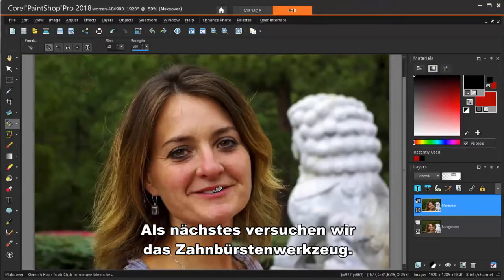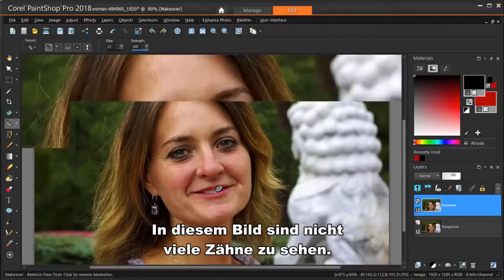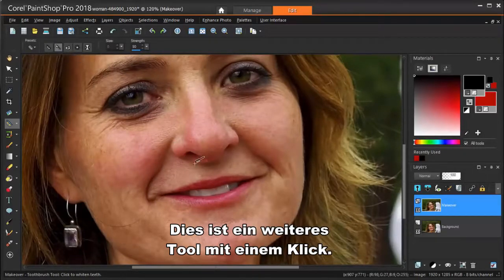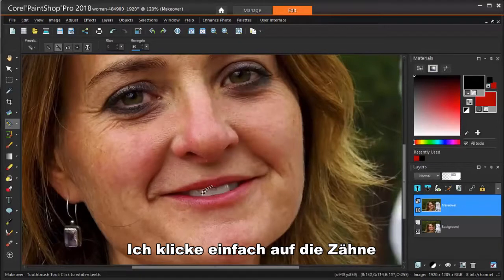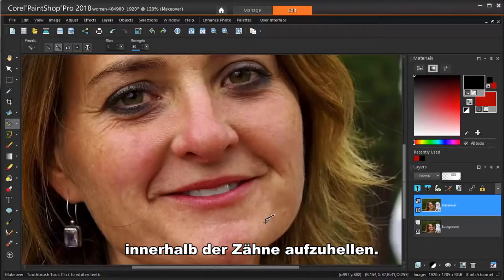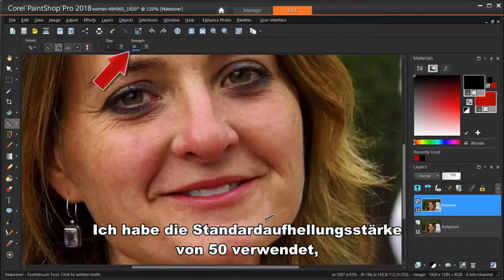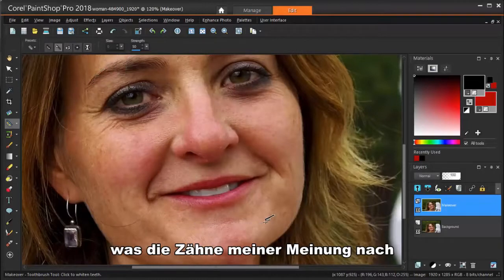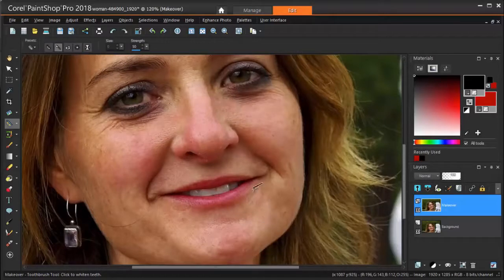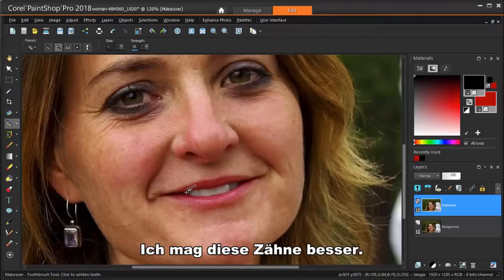Next, let's try the Toothbrush tool. There aren't a lot of teeth showing in this picture, so I'll zoom in to get the best view. This is another one-click tool — I just click on the teeth and the Toothbrush does the rest. You may have to click more than once to lighten all the various shades within the teeth. I was using the default lightening strength of 50, which makes the teeth a little too white in my opinion, so I'm using undo to get the original teeth back. I'm reducing the strength a bit and trying again. I like these teeth better.